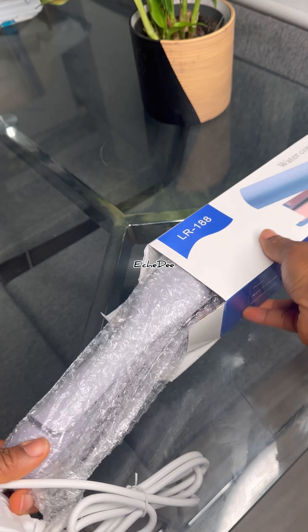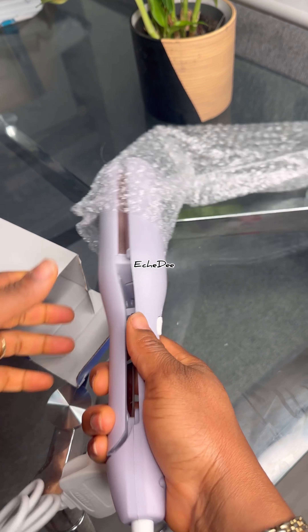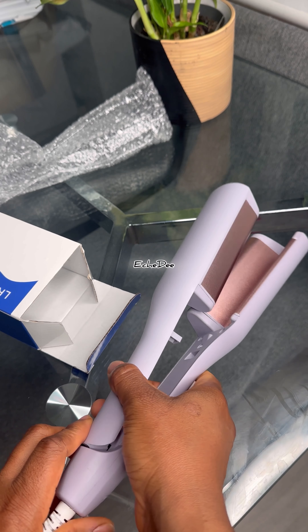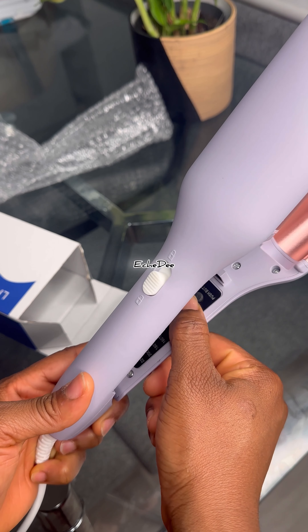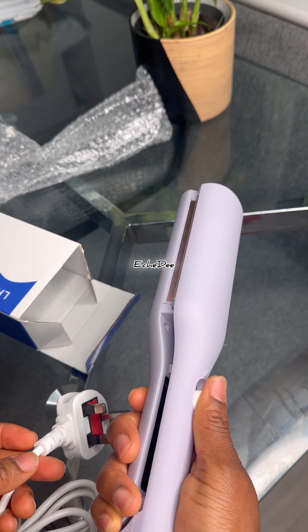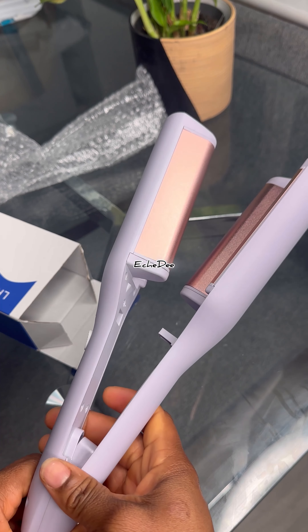I prefer to cover the postage myself because it's a gift and everything should be covered. If you're in the UK — England, Wales, Scotland, Northern Ireland, the entire UK — I can post to you, but if you're not in the UK, unfortunately I can't.